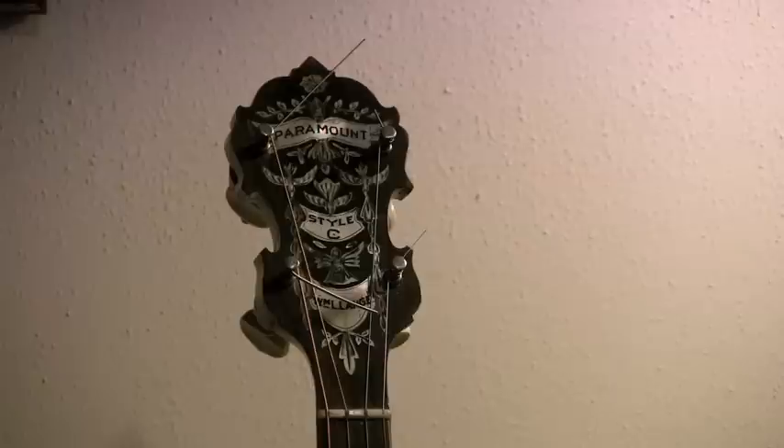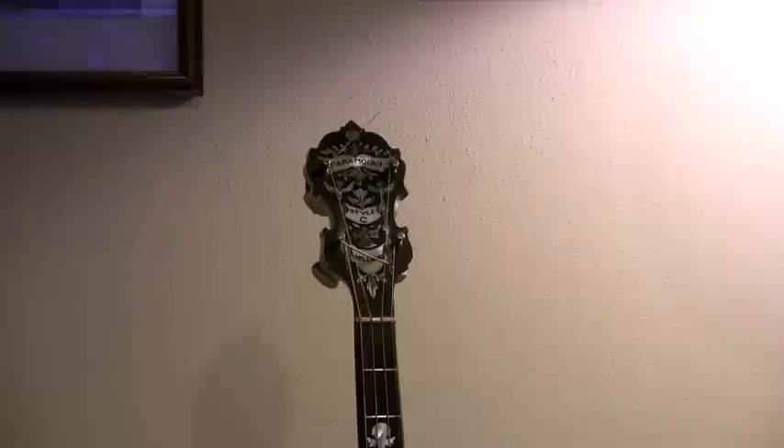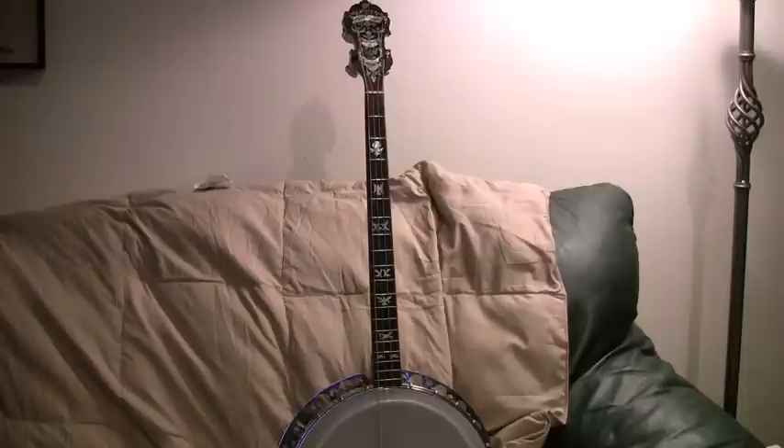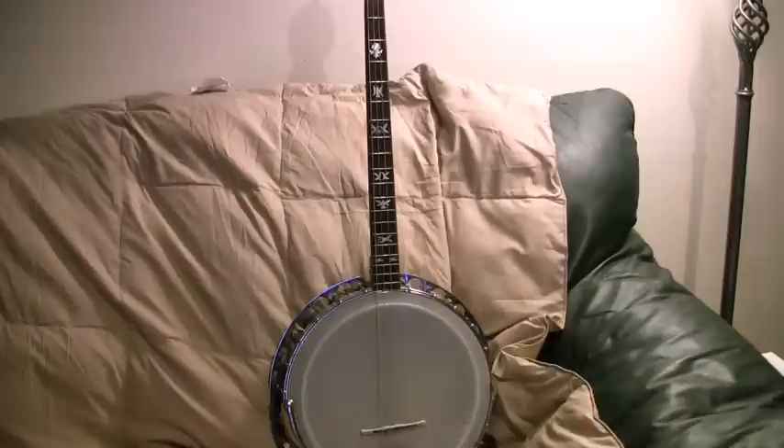This is a Paramount C tenor banjo, serial number 5108. It's in very good condition. The only things that are not original about it are the tuners. This banjo originally came with page tuners which were made with pot metal housings and they were cast and they fractured very easily.